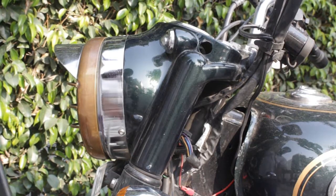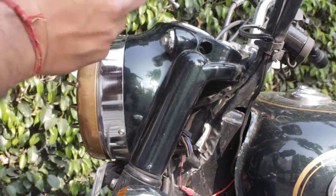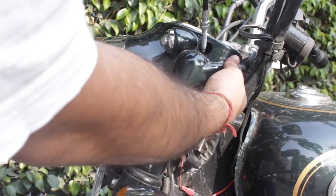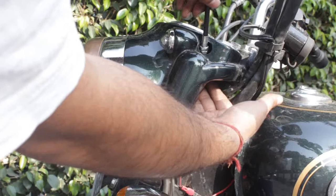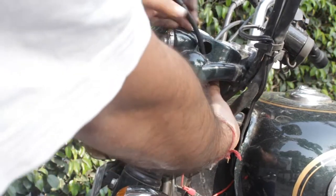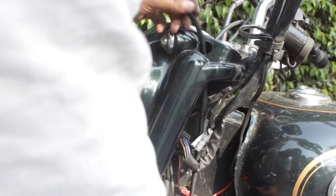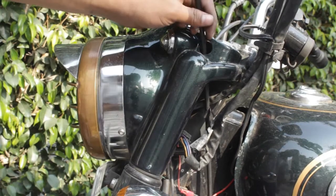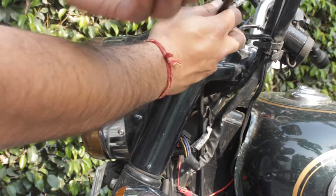We are replacing the old cable with a new one. Put your cable in with this side first, then put your other hand over here to catch hold of the cable coming out of the other end, and slide it in. Once you have done that, take the rubber grommet.